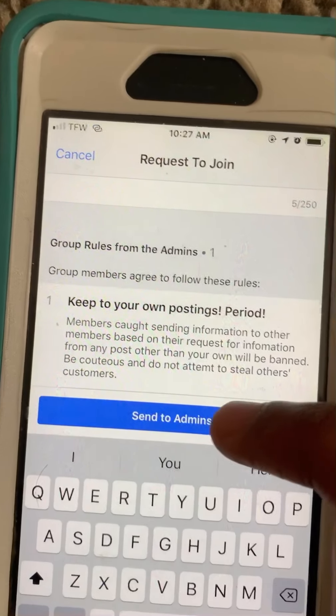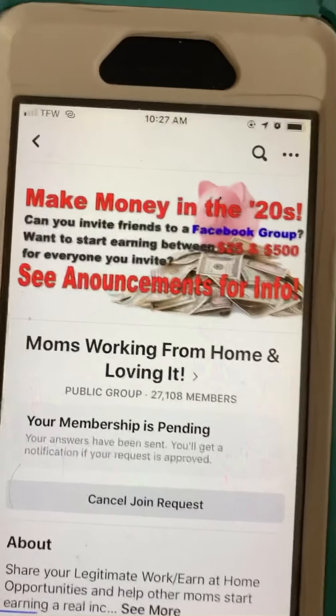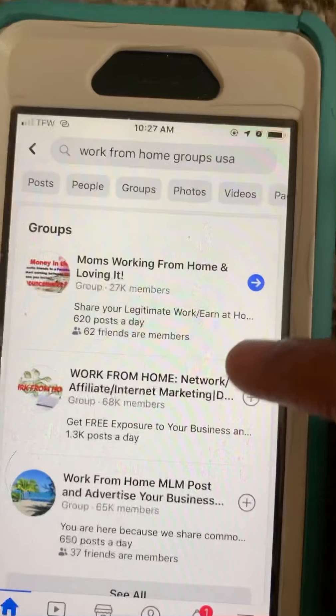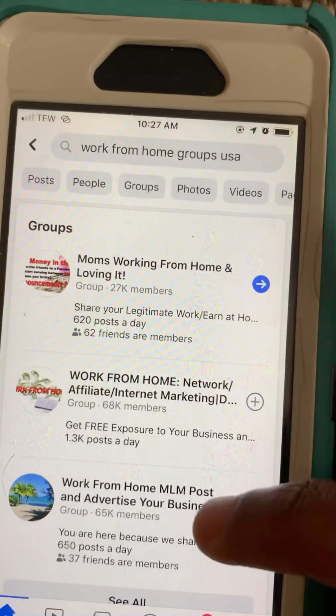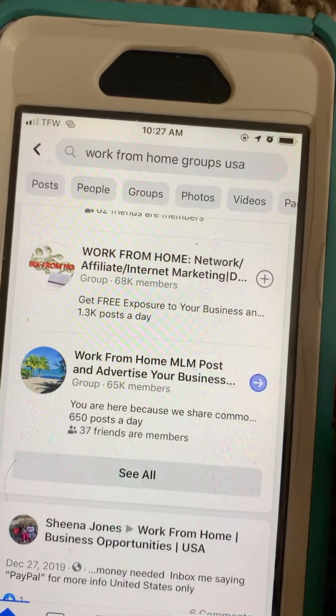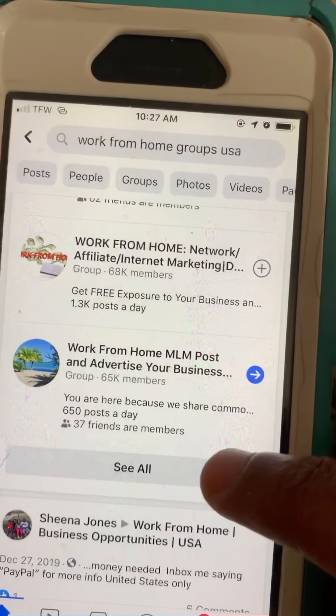Some groups, when you request to join, may have you answer questions and some may not. Once you're done, you're going to click 'Send' to the admins and then you're simply waiting for them to approve you. That's it. So we're going to join another group — 'Work From Home Mailman Post' — we're going to click that one, then click 'See All'.